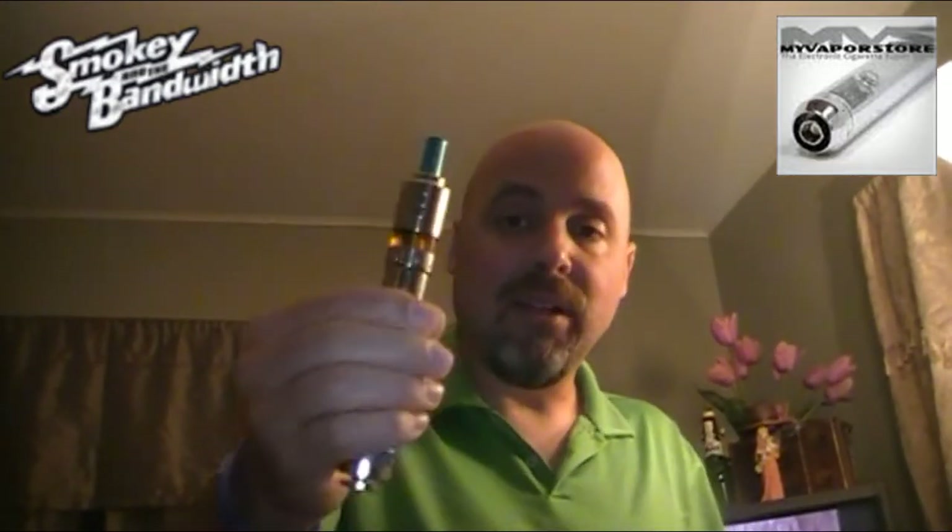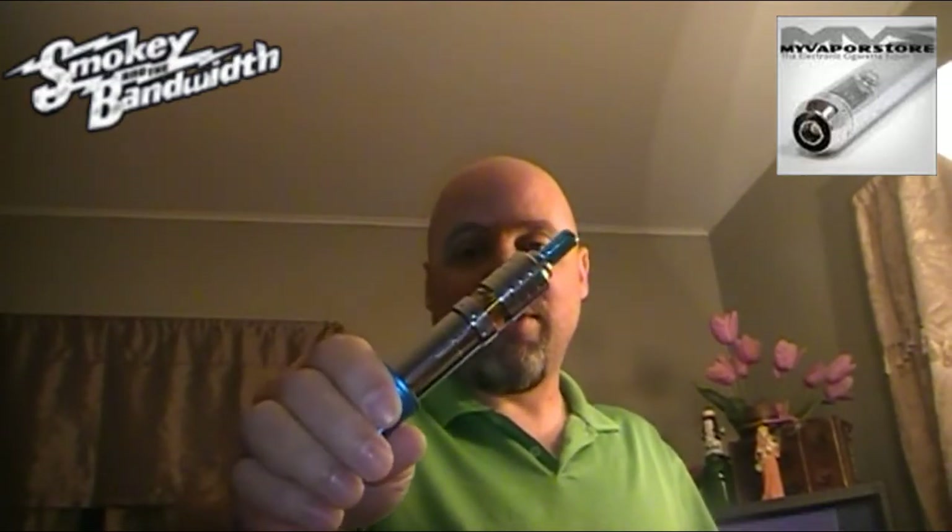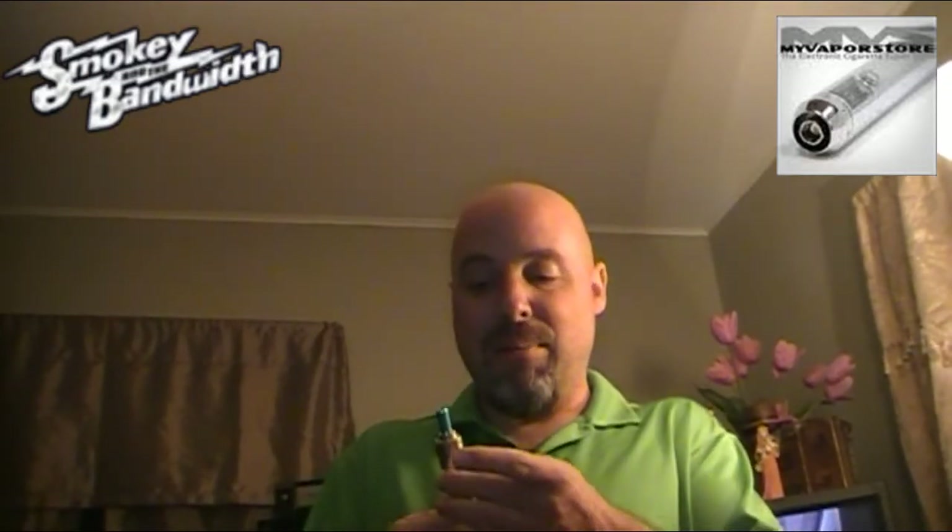As you can see, the vapor production on this thing is excellent. The tank is a little small — I think it holds 2 milliliters — so you're going to have to refill it. I put the screw back in so that it doesn't leak. I don't set it on its side; I have a setup in my truck where it sits upright. I get very minimal leak — you might get a little come out of one of the air holes.